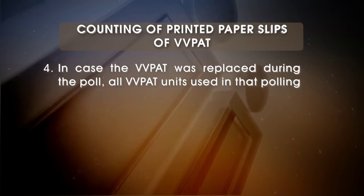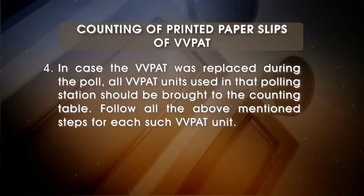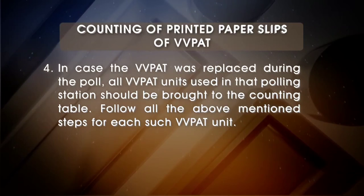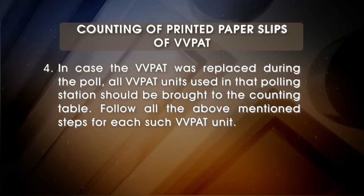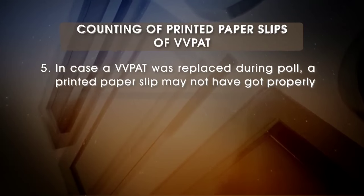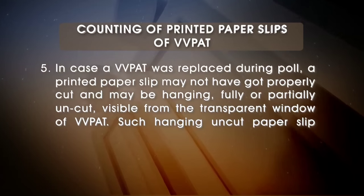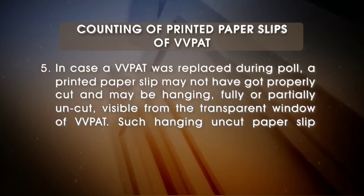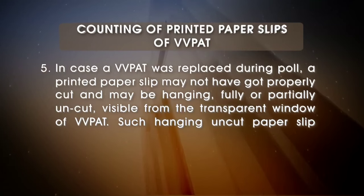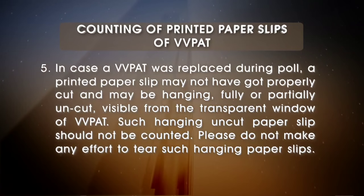In case the VVPAT was replaced during the poll, all VVPAT units used in that polling station should be brought to the counting table. Follow all the above-mentioned steps for each such VVPAT unit. In case a VVPAT was replaced during poll, a printed paper slip may not have got properly cut and may be hanging — fully or partially uncut — visible from the transparent window of the VVPAT. Such hanging uncut paper slips should not be counted.